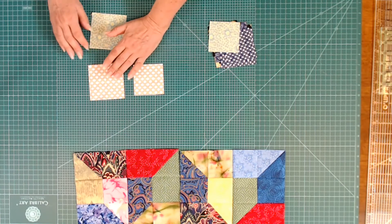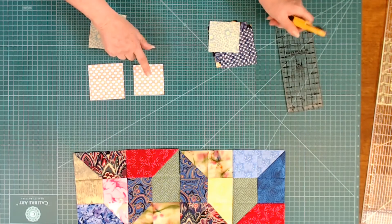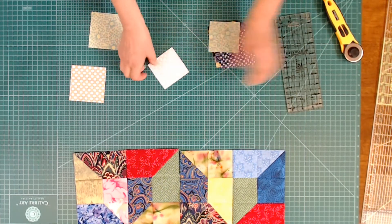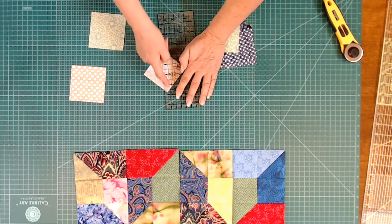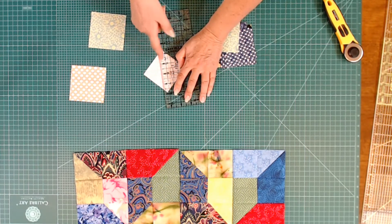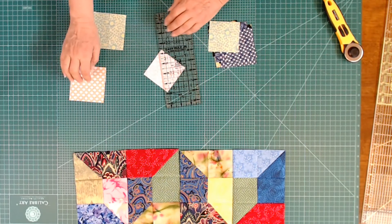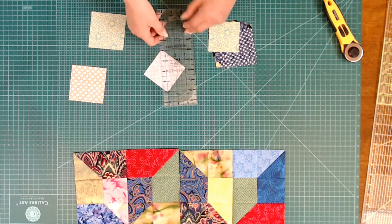You can do this all out of three-inch blocks if you are very careful about how you sew them together. What you need to do is put your ruler with the quarter-inch seam right on those two diagonal points, then trim, and then you can sew these together. Or you can just sew them together and trim later and use all three-inch blocks. Because I like to trim my half square triangles up so they look nicer, I'm using a three-and-a-half-inch block.